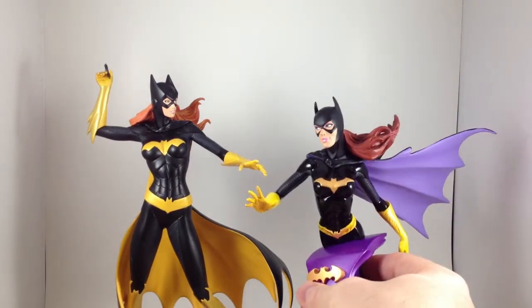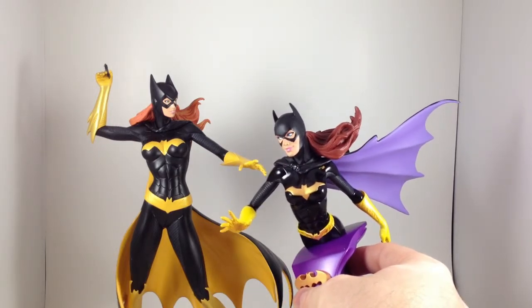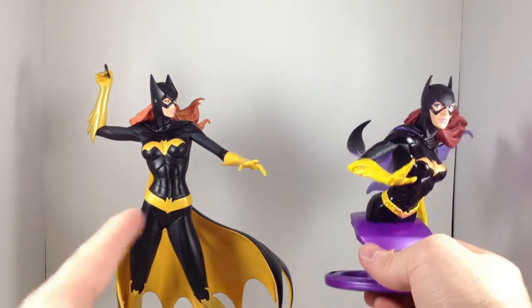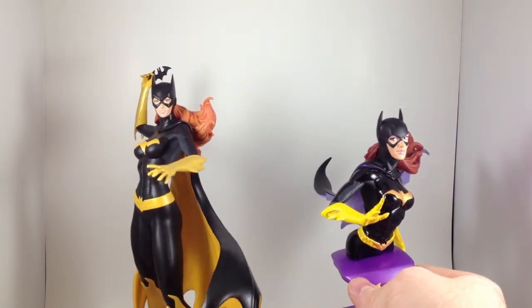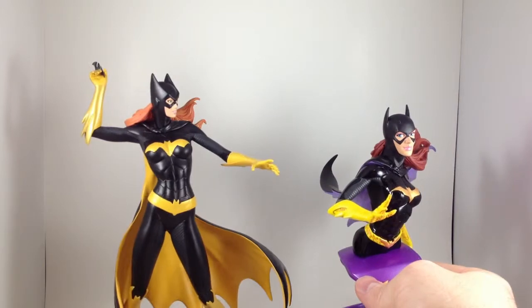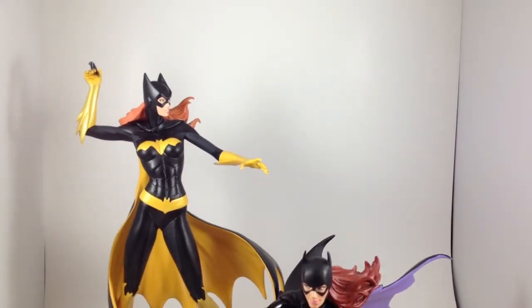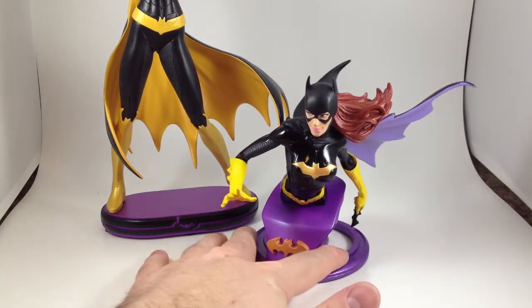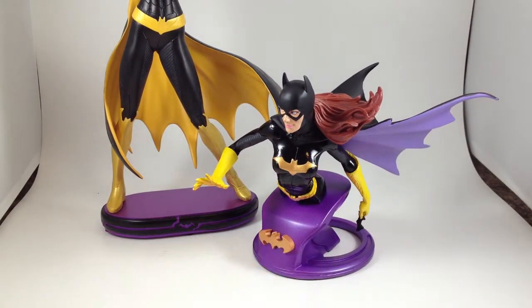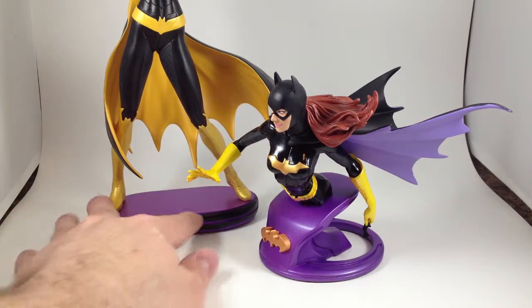I think it's totally worth owning both, if you're able to get them for a good price. This one I had to buy on eBay, but this one I was helped out with by a buddy. And it looks great. I like both of these pieces. Pick whichever one fits your collection, or if you're like me, both of them. The pose on the bust is a little bit better.